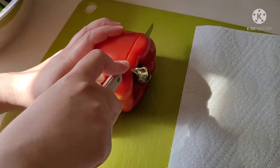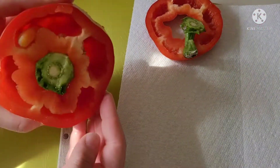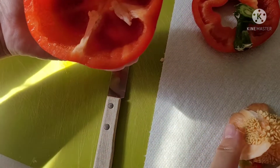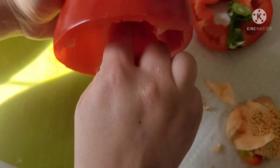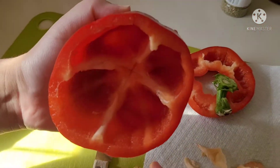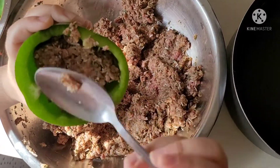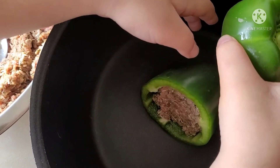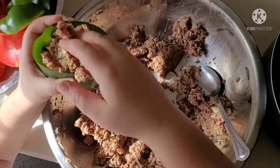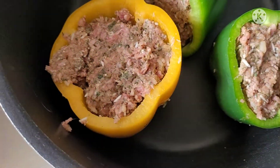Now that the meat mixture is ready I'm going to prep the peppers. I've already washed them — here's the easy way to do it: about half an inch from the top of the pepper, take your knife and go straight through, then with your hand twist off the seeds. If there are remaining seeds inside the pepper you can wash them out. We have our meat mixture ready and the peppers all ready to go. My little one who loves stuffing the peppers is going to take over. We have a pot ready and we're just going to stuff each pepper all the way to the top and put it into the pot. You can use a spoon or even better, your clean hands.